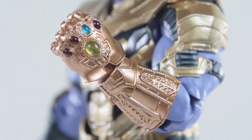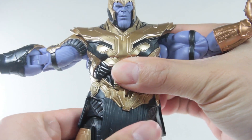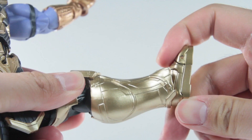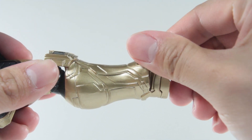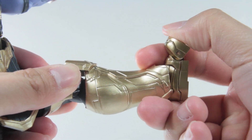At least give us an interchangeable arm. Lastly, this figure is a bit limited in its articulation. So overall, it is a beautifully sculpted figure, and if I knew nothing about this character or I didn't watch the movie, then this figure would have been great. But sadly, that's not the case and here we are. Number 4.